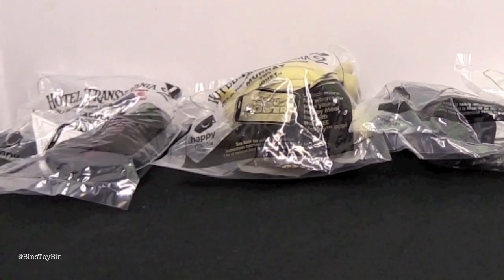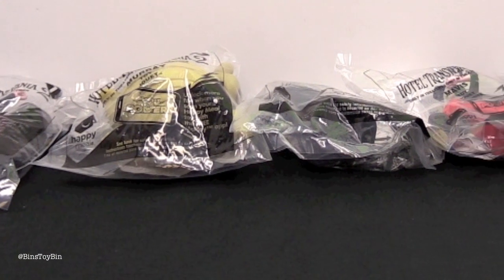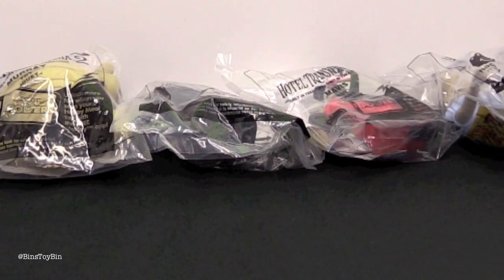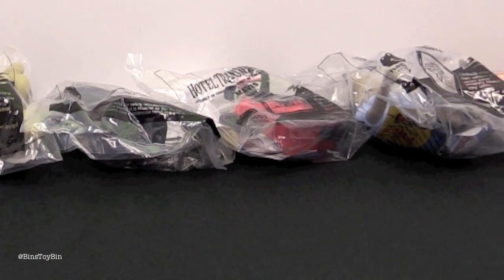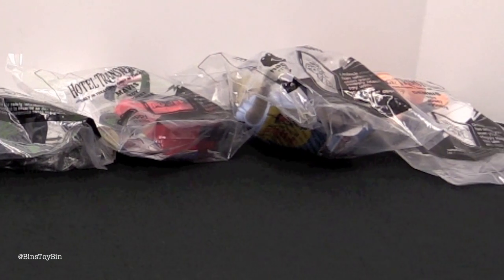So there are six toys here, each based on a character from the movie. It's kind of a small set this month compared to some of the giant sets we've had. Last month was crazy — it took us like an hour to get through all those toys.